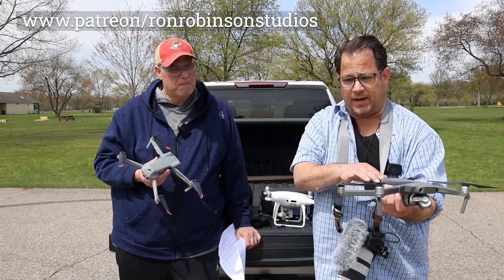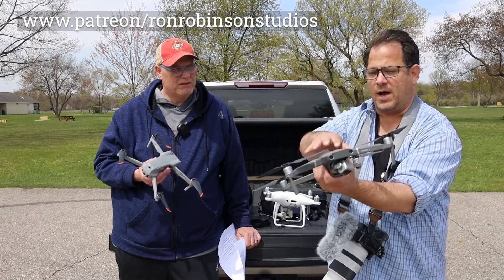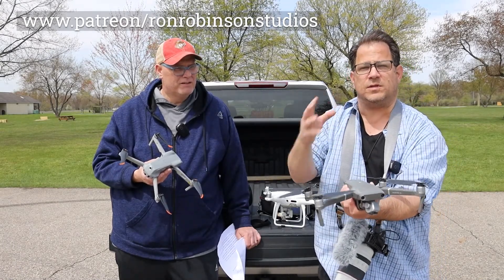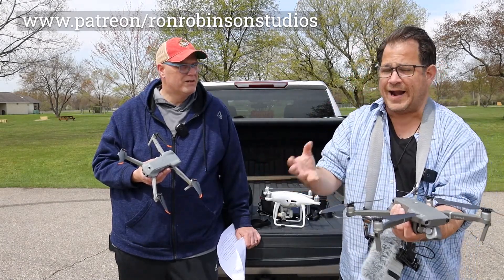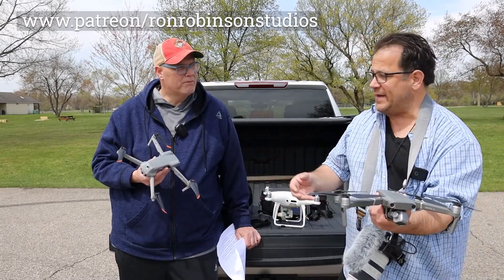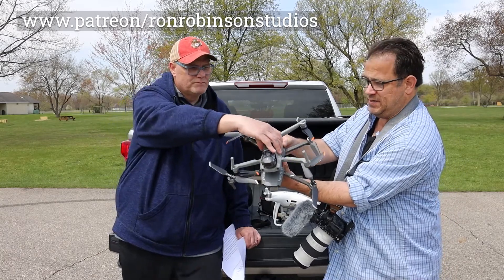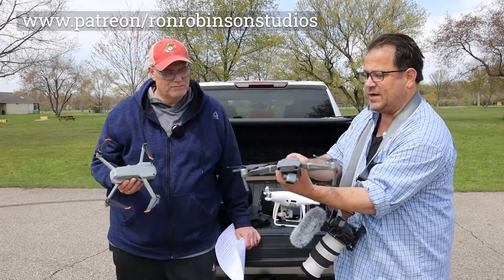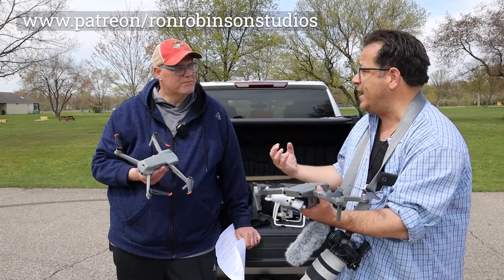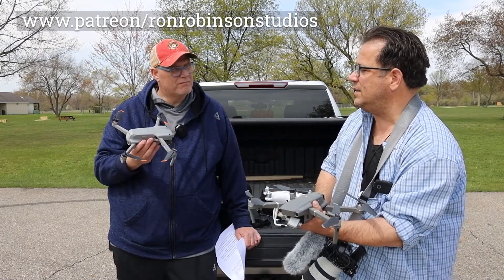I went from a Mavic Air and then into the Pro 2 because of the one-inch sensor and the features of that drone, but the footprint was much larger than the Mavic Air. And I like to fly handheld. But as you can tell, they took the Mavic Air frame — the footprint, which is considerably smaller than this — and they added another one-inch sensor on a small airframe. So in my mind, apples to apples, we found ourselves a good hard cider here.